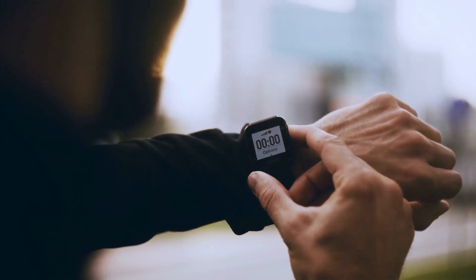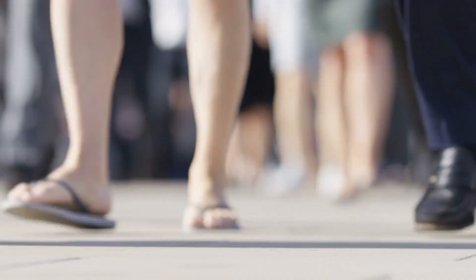Most people right now are tracking their steps to meet their daily step count. According to health organizations, a person must meet 8,000 to 10,000 steps a day to keep themselves healthy and active.